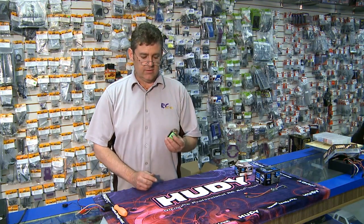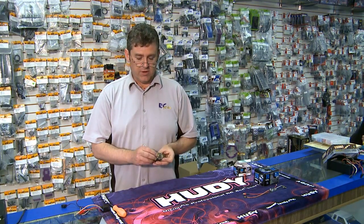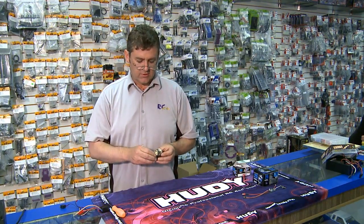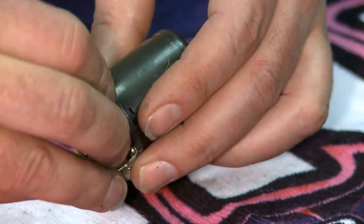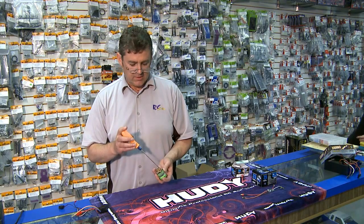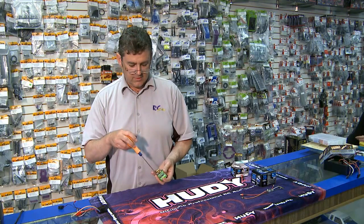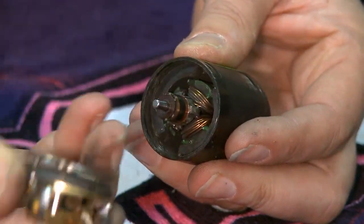It has an armature inside, motor brushes and springs, and an end bell. You remove the springs and the brushes, and we'll tear this apart and show you exactly how it works. That is your motor brushes. The end bells are removable. On this one it has adjustable timing, so we loosen two screws here, rotate the end bell a little bit, and it should pop right off, just like that.